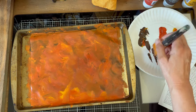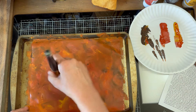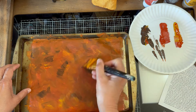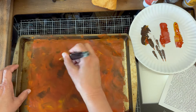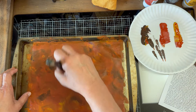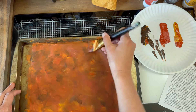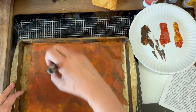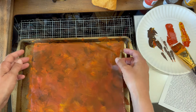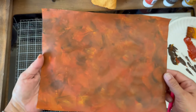I can come back if I need to. This is quite rusty — it might need a little more brown, and that's purely your preference. You just kind of go back and forth just like that.